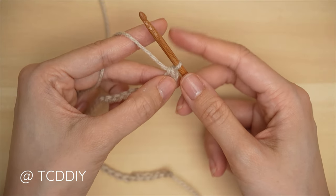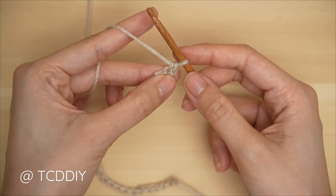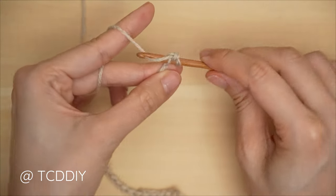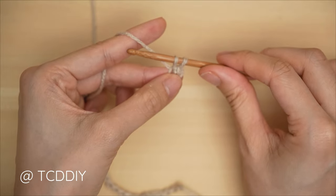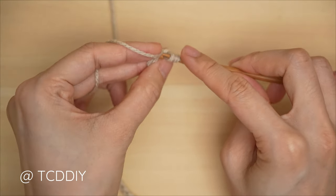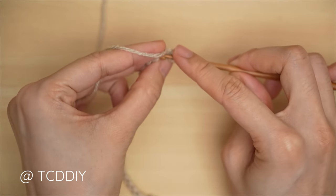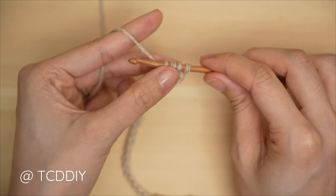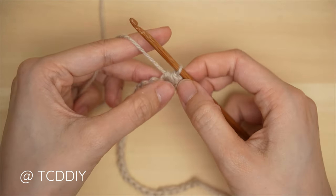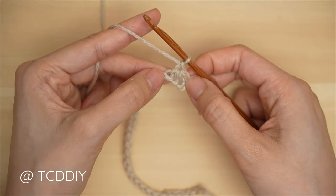Make sure you're using a medium to loose grip when doing trinity stitches. From here, we need to pull up four loops. Insert your hook into that same chain the single crochet is in — pull through for two loops. Insert into the following chain — pull through for three. Into that following chain — pull through for four. When we have these four loops on our hook, yarn over, pull through all four, and to complete our trinity stitch, chain one. That is our first trinity stitch completed.